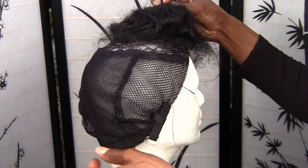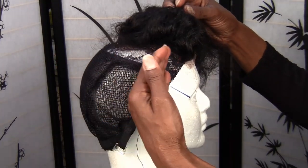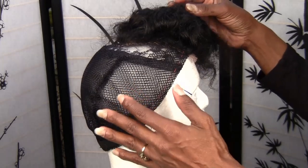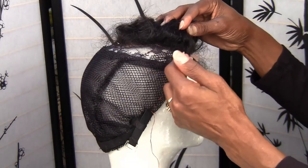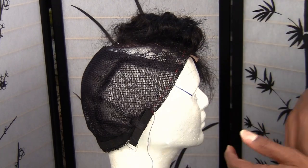You can probably tell there's not a lot of room back here. If this is a small head and you were to put it on your own head, it's probably not going to come all the way to the front. I'm just saying I don't know what measurements you gave me.